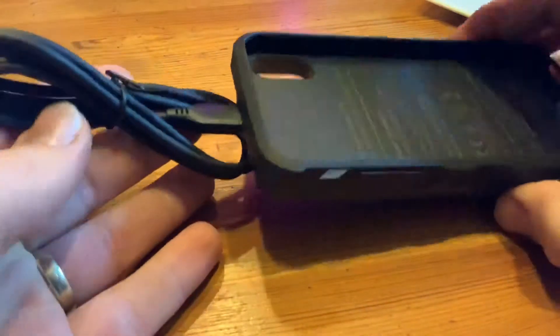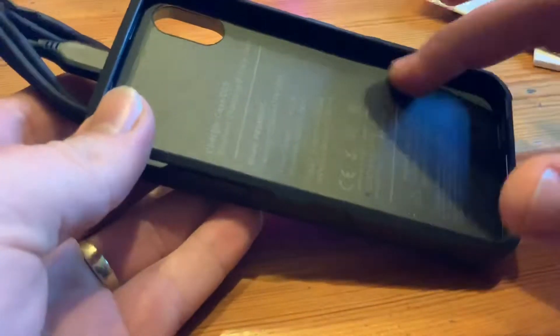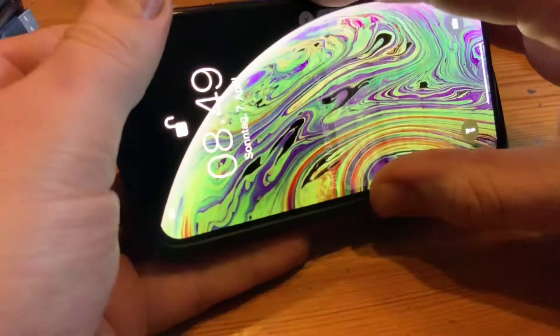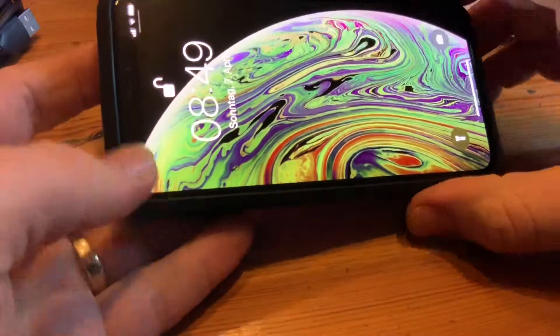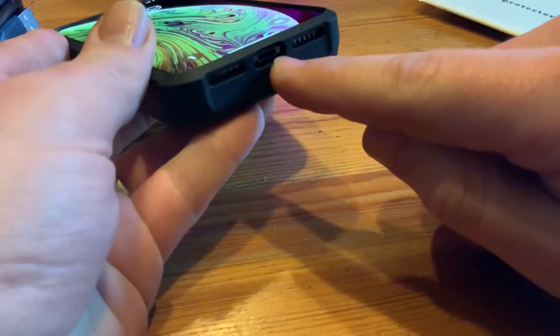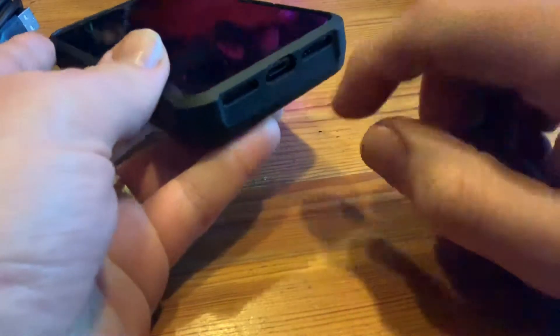Oh yeah, the fact is it looks nice! If you install it, your iPhone will gain in size — up to two centimeters — but this is okay because it's a battery. It doubles the power. It is a wireless battery case especially for iPhone X. Wow, it matches perfectly with the iPhone — wireless charging technology and 5000mAh.